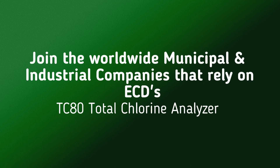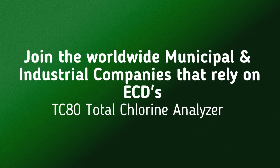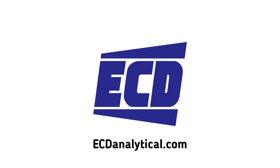Join worldwide industries as they rely on ECD's model TC80 total chlorine analyzer. Electrochemical Devices — your liquid measurement expert.